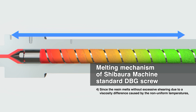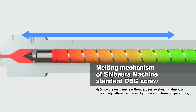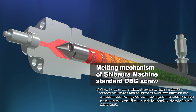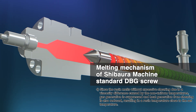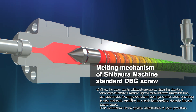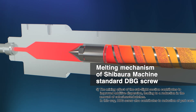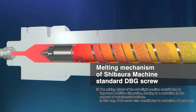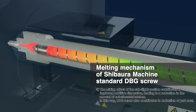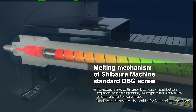(4) Resin melts without excessive shearing due to the viscosity differences caused by varying temperatures, which suppresses gas generation and shear heat generation, resulting in a resin temperature close to the set temperature for enabling more stable quality for your products. (5) DBG screws also contribute to reduced costs by improving filler dispersion and reducing the amount of colour master batches due to the mixing effect of the subflight.